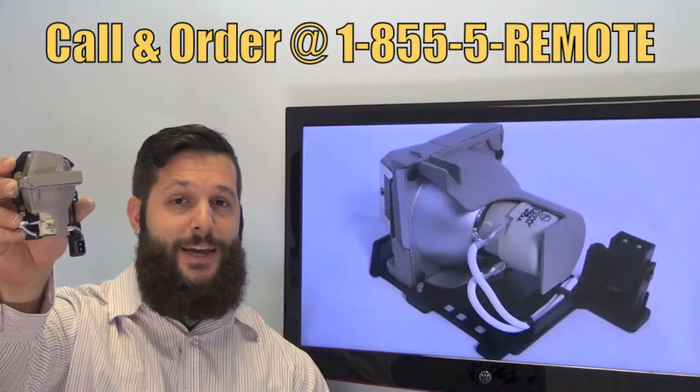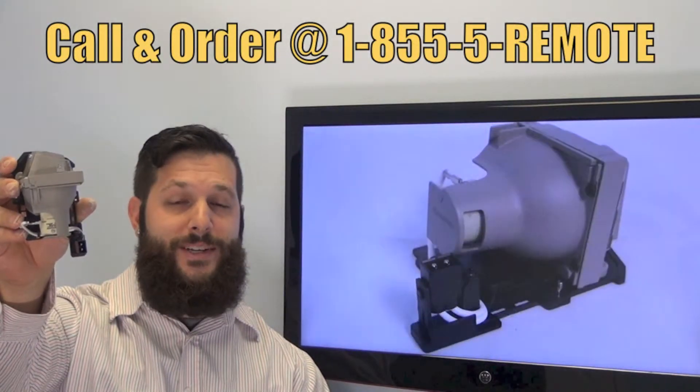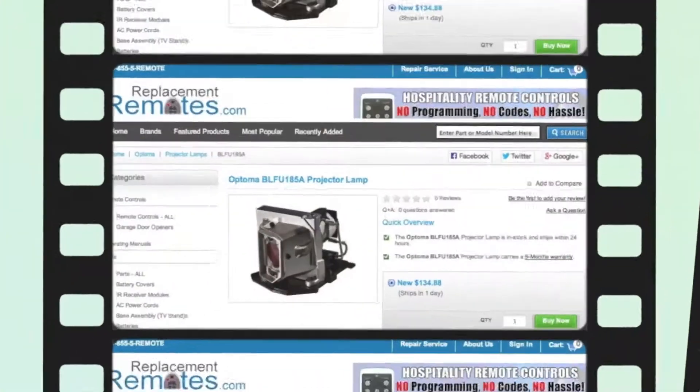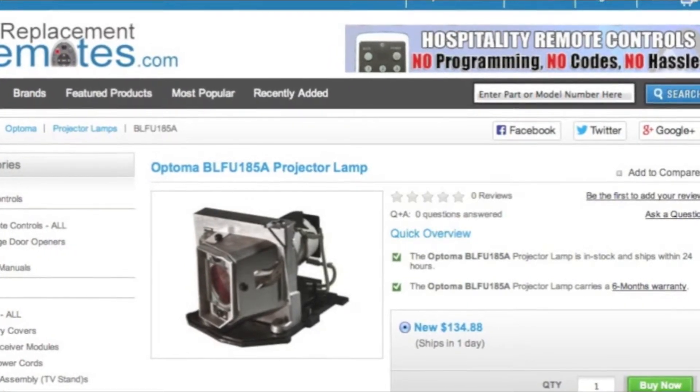If you have a question or would like to purchase this lamp, give us a call toll free at 1-855-736-683 and our friendly staff will be glad to help you. Or as always, log on to our secured and trusted website by clicking the link below this video provided, and we'll ship you this brand new projector lamp.